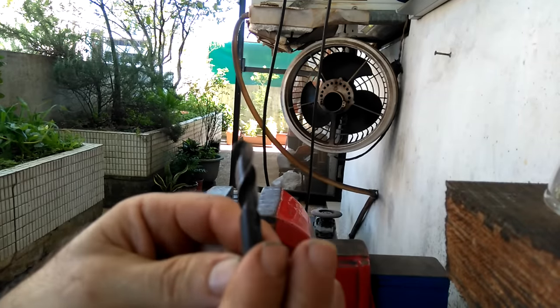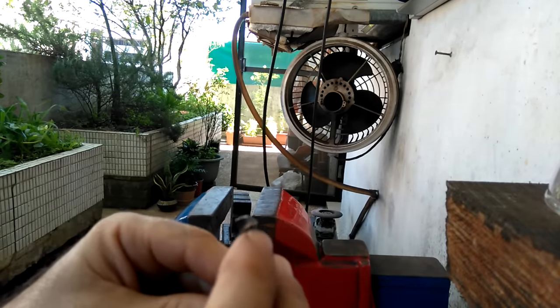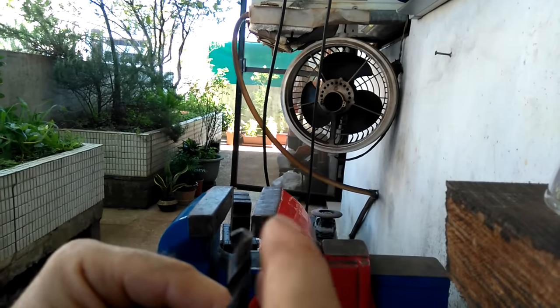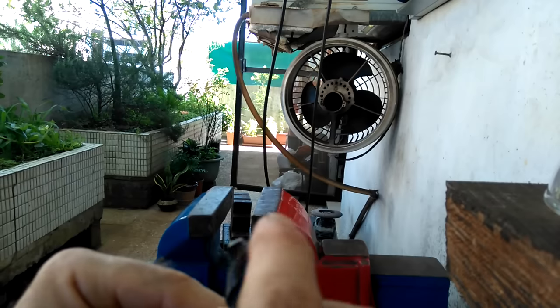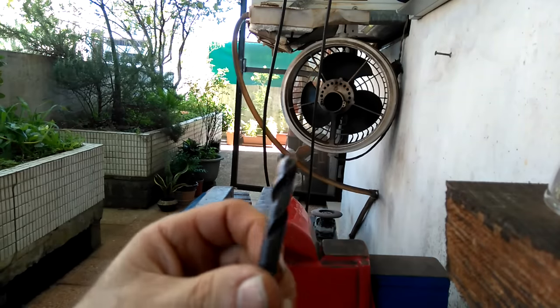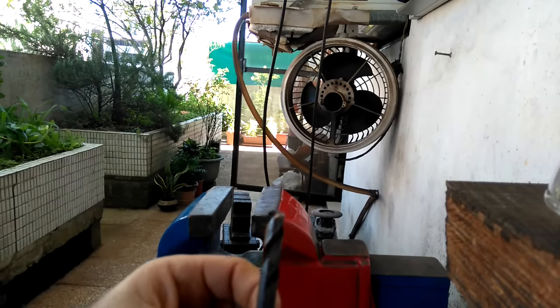On a drill bit, there are two main things we want to concern ourselves with when sharpening it. First is the main angle, which tapers off in two directions. On a cobalt, more aggressive metal drill bit like this, the angle is usually 135 degrees.